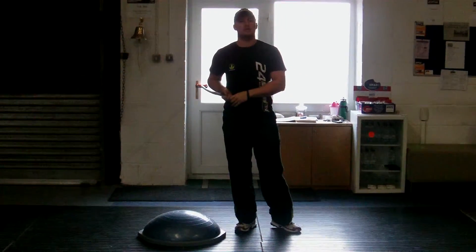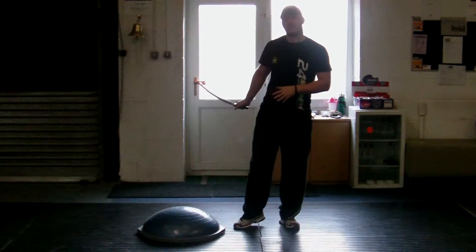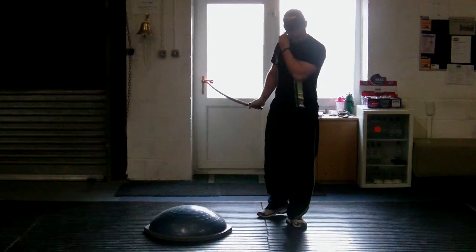Hi guys, it's Dom Brown here, welcome to my iShoppy channel on 24sports.tv. We're going to work on some dynamic balance and some core stability using the Bozu trainer.